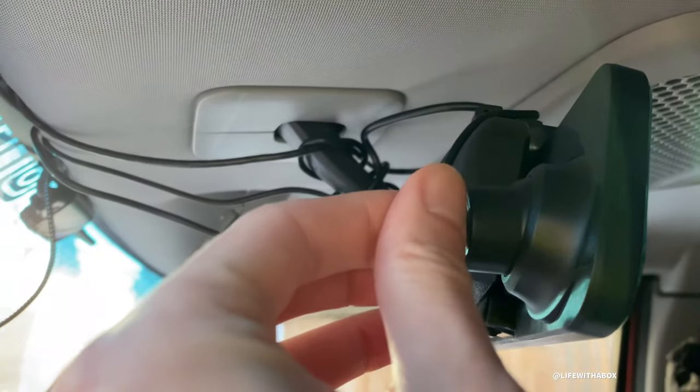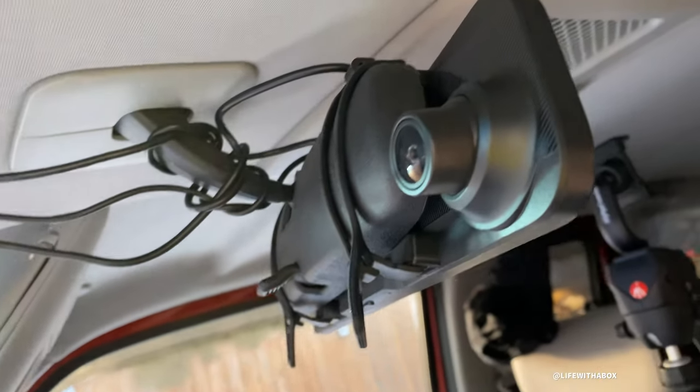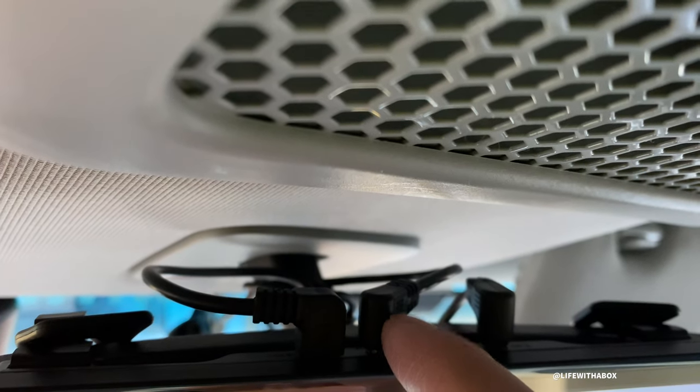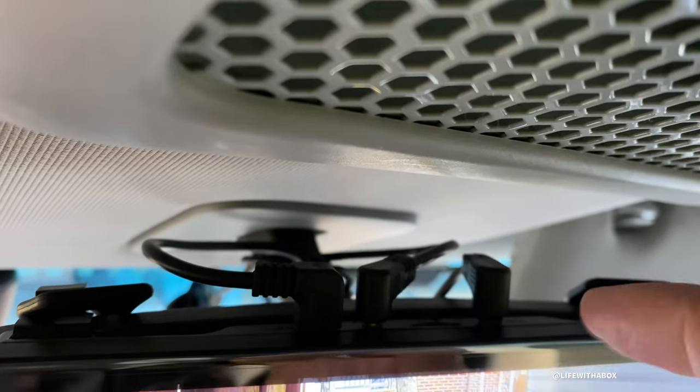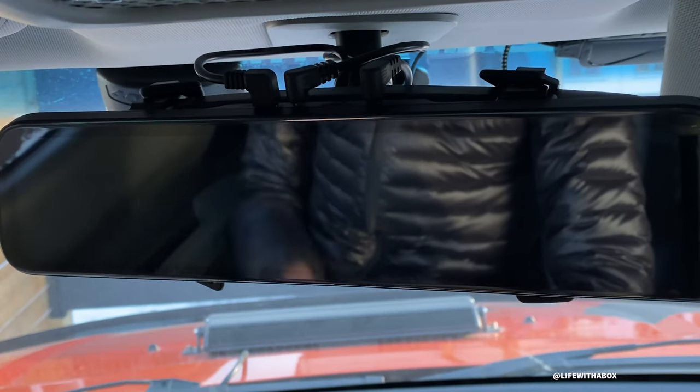The unit I have is by a company called Tugard. This is actually not my first one. I've had a previous dash mirror camera before and I've replaced it with this one mainly because the screen and the speed of it. So let me just start it up.